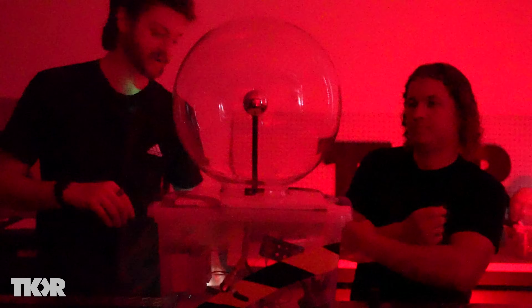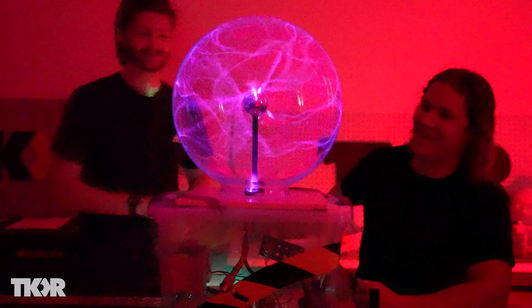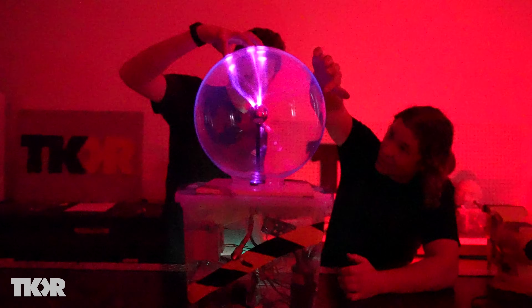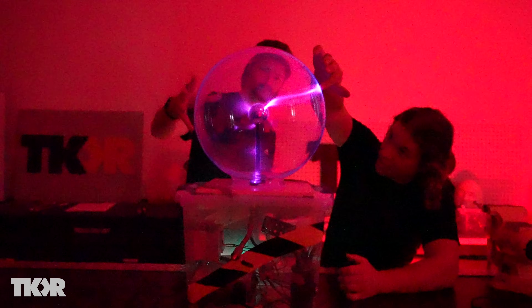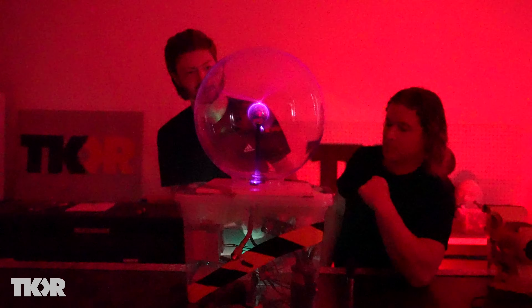Now that it's all vacuumed down, if I hit the on button we should actually see something. Oh! Look at that — that's insane! Changing the pulse length and width, making slight adjustments to the frequency of the voltage, does all this crazy stuff.